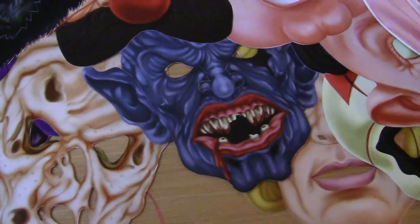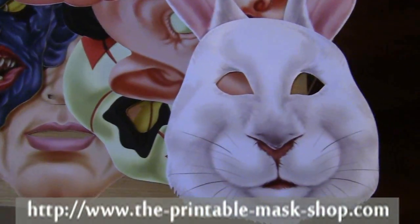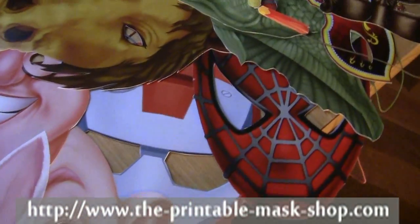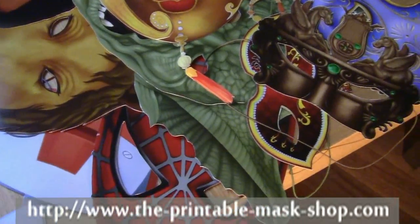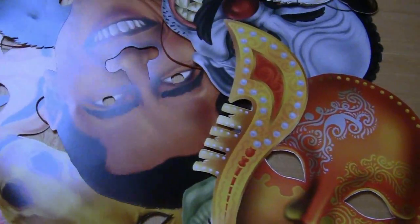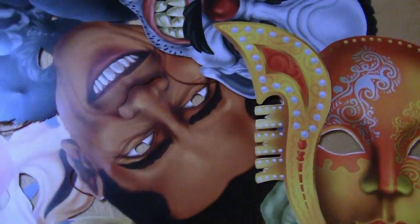There are so many great masks to download and print at the printable mask shop. Everything comes from scary masks to animals and superheroes, funny masks, even masquerade and venetian masks. But in order for you to get the most out of your printable mask experience, here are some great tips.